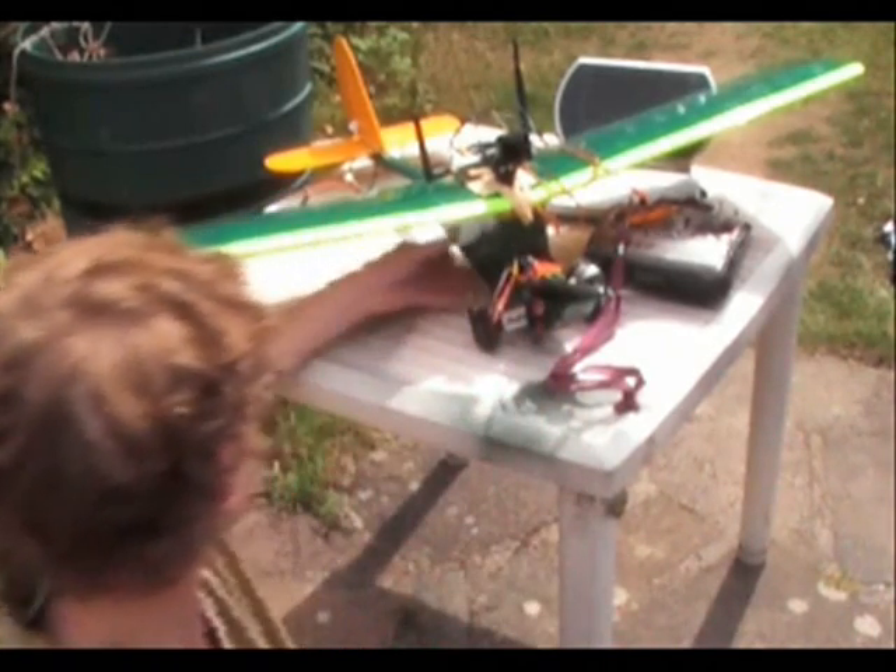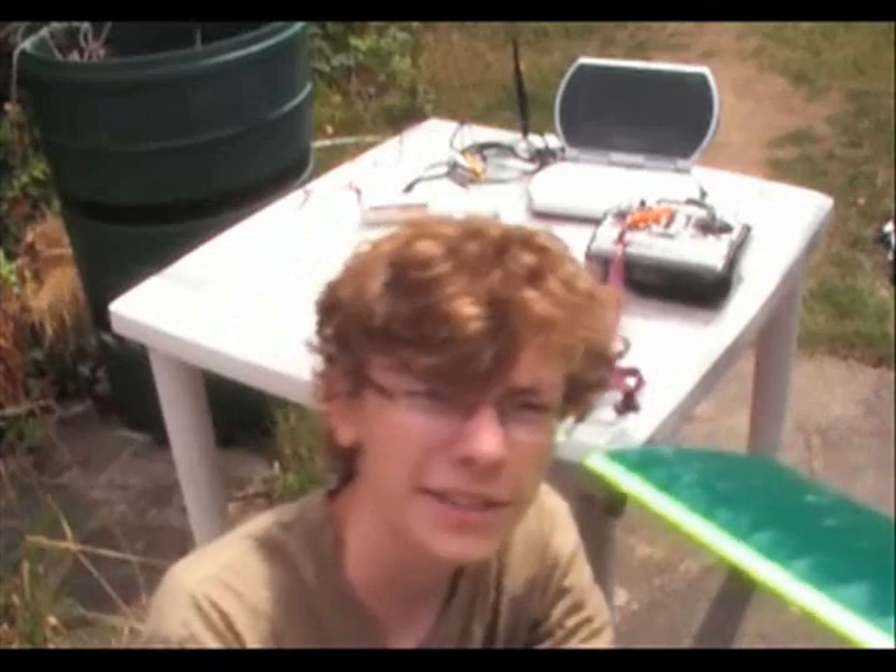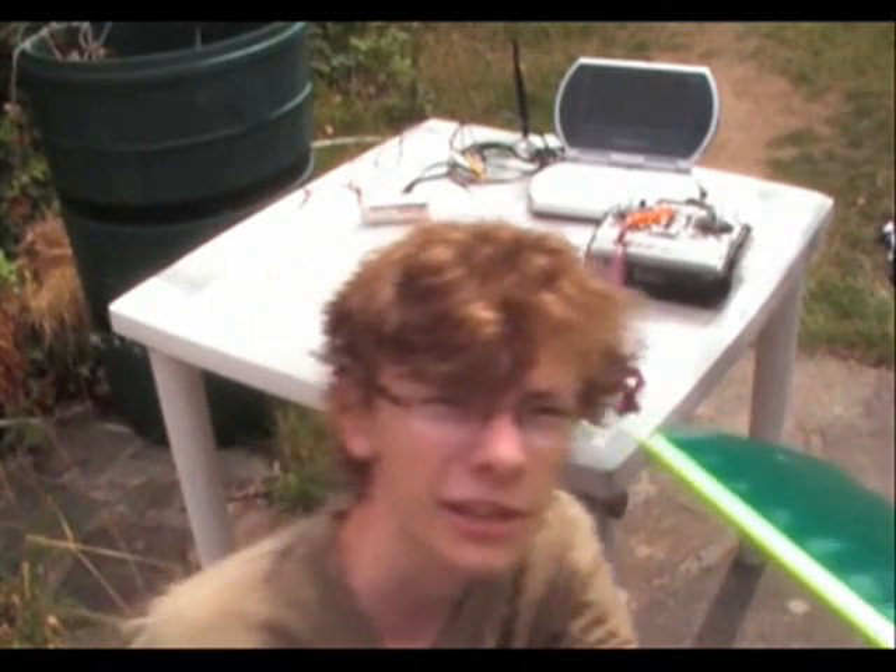I only received the camera the day I went off, so I couldn't make a video of it. I tested it out while I was on holiday — walking around with an antenna attached to a tripod looked a bit ridiculous.